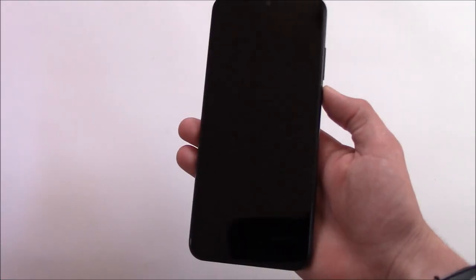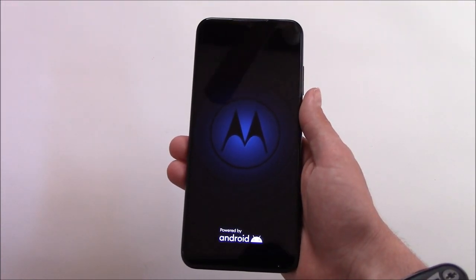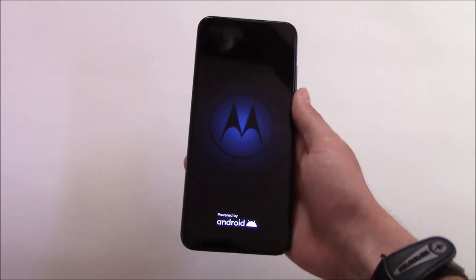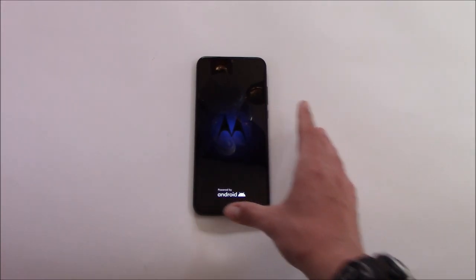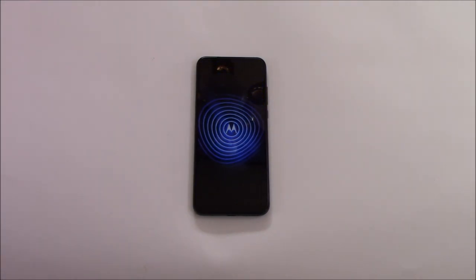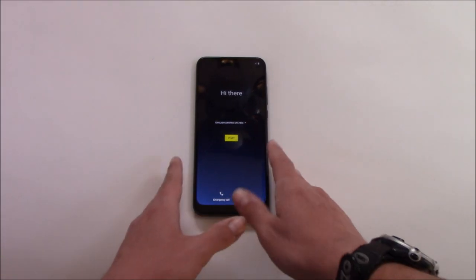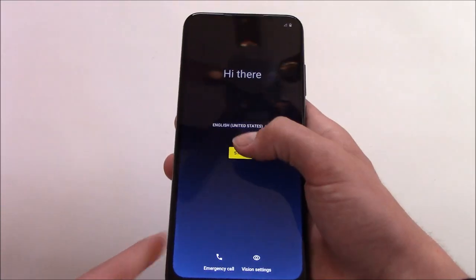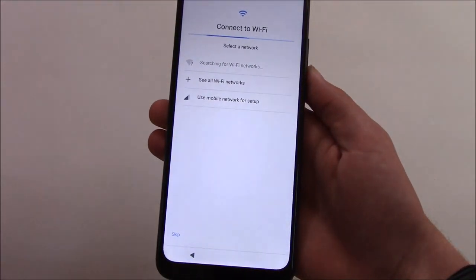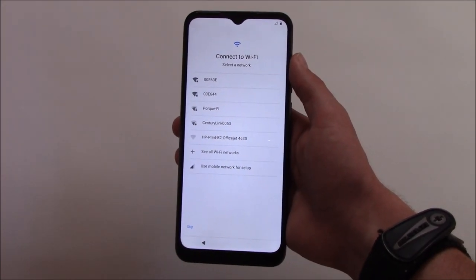Let's turn this on. That's a pretty nice animation — and as you can see that was very quick. I'll set up the phone off camera and come back when I'm done.